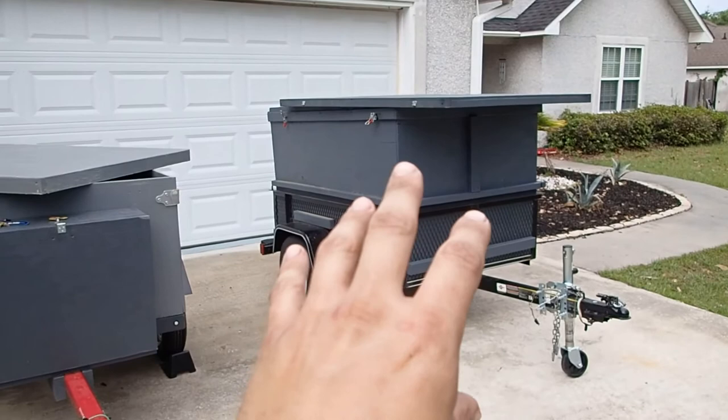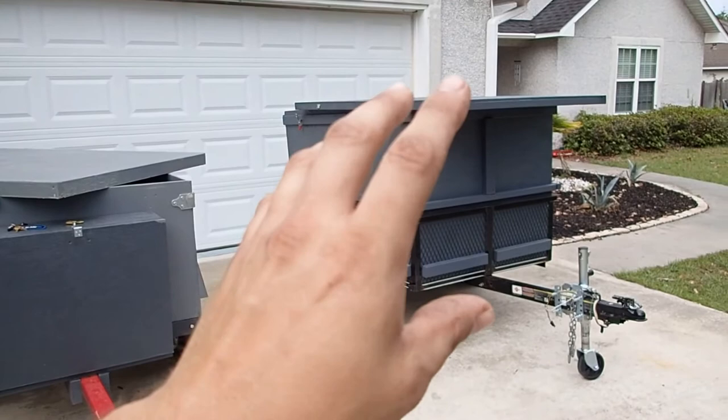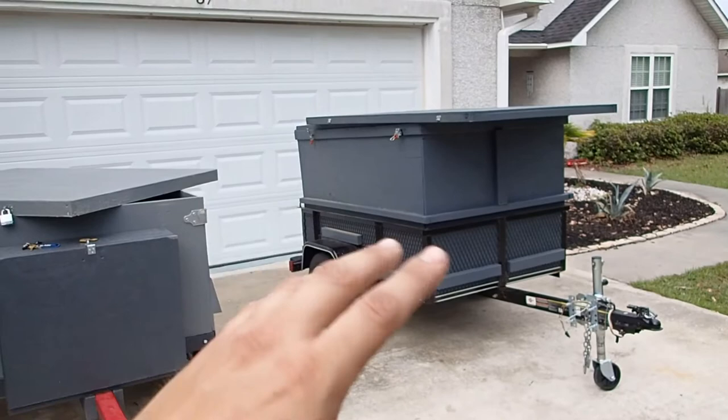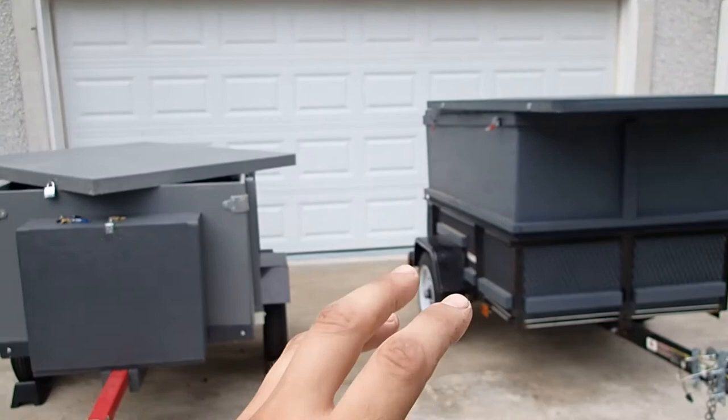Another big advantage of these Harbor Freight trailers over something like the Lowe's trailer is versatility. With the Lowe's trailer, even after doing the wood sides, wood lid, and everything, there's not much more you can do. To change it, you've got to take the sides back off — a whole bunch of screws — it's just a mess. Not the greatest way to go if you want versatility and lots of different utility options for your compact trailer. The Harbor Freight is definitely the better way to go.